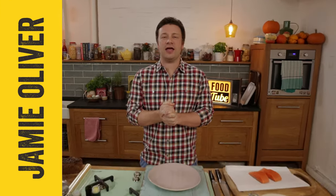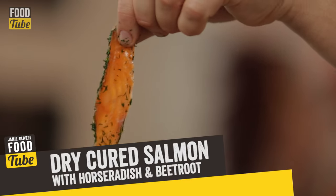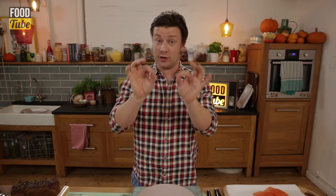What up FoodTubers, Mr. Oliver here. We have an incredible dish today. We're doing a beautiful cured salmon with amazing marinated crushed beetroots and horseradish cream. This is the dish that you want to cook for the girlfriend, the boyfriend. Get the mother-in-law around — it's gonna be super good.